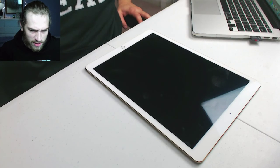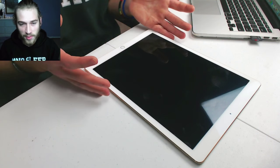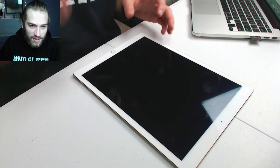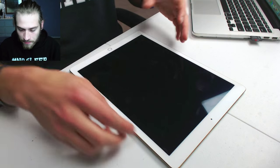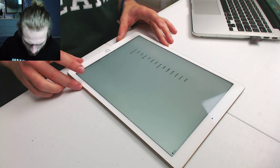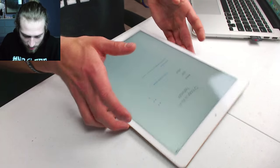We're getting ready to set this thing up. Let's switch to the self-cam. 300 people — what's up! I've got to read the chat too. Somebody said 'yeehaw' — I know I have a country accent, I know I'm from the south. Someone says grow your beard out massive — I actually want to, but I've got to trim it up. Let's swipe through the setup — English, United States. I've got to connect to the Wi-Fi.